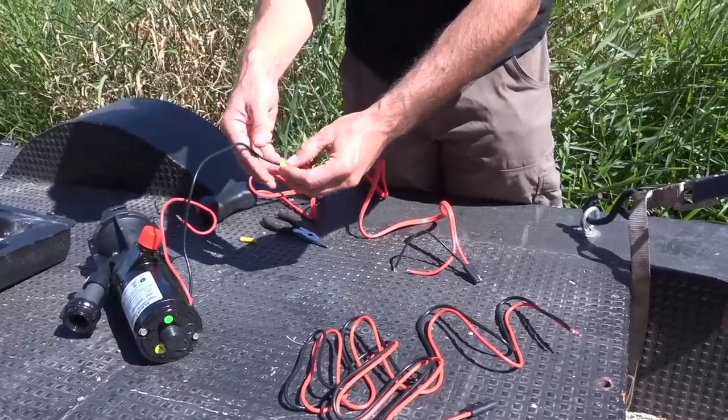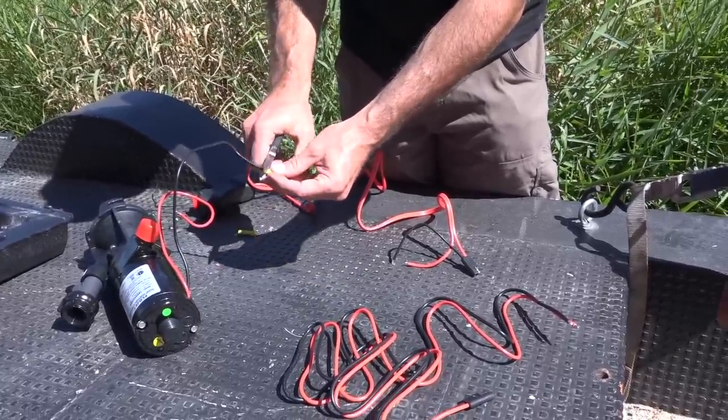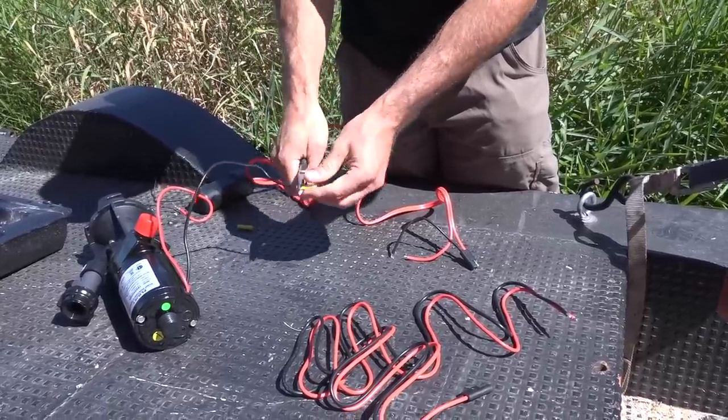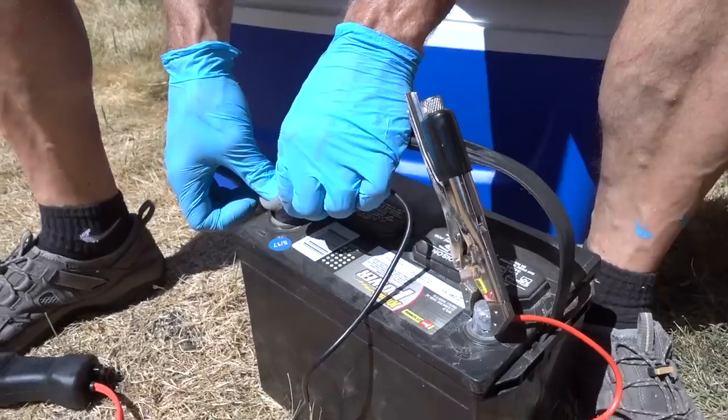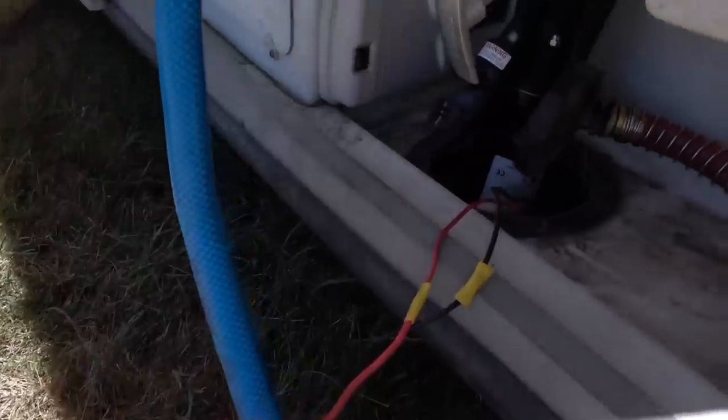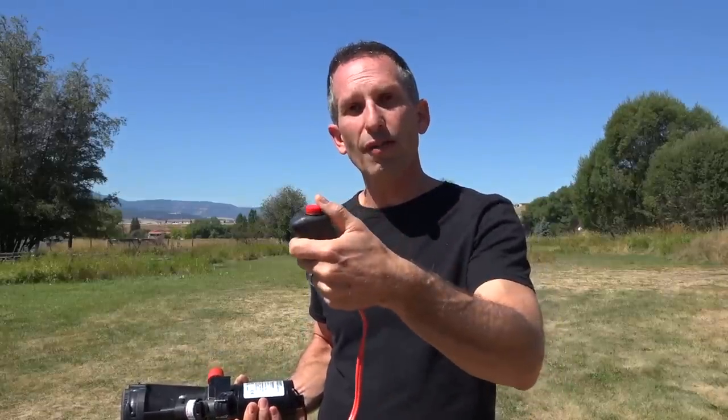When it came in the box, it was a bit disassembled — you actually had to connect some of these wires. I imagine they do that so that you have flexibility in how you connect it. You could wire this directly into your 12-volt system of your RV, or you can do like I'm going to do for this test: simply take the wire leads and connect them to an external 12-volt battery. It also has a handle with an on and off button that stays on in either mode, so you don't have to hold it the whole time. That's a good function if you do have it hardwired into the 12-volt system of your RV.